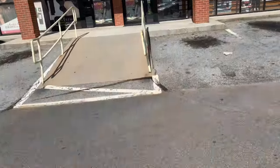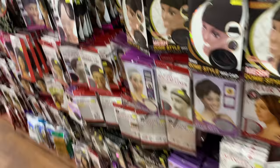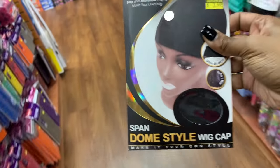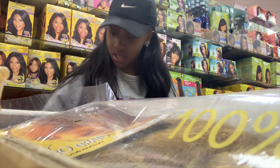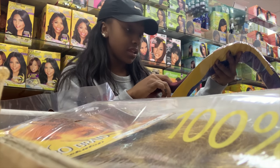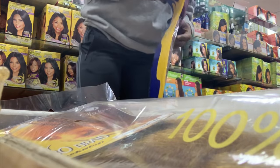I just made it to the beauty supply store and I'm walking in now. Too many options — I think I want to get this one though. I look like I'm gonna cash out at the beauty supply, but it's really just this braiding hair that I had to get.